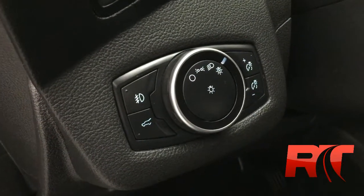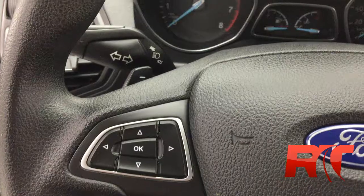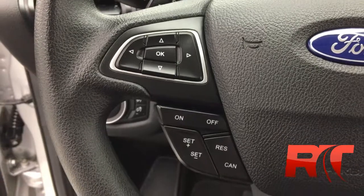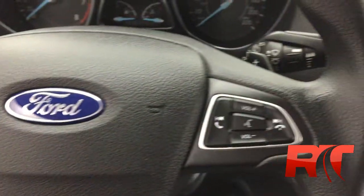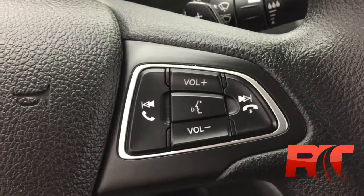To the left of the steering wheel you will find the lighting controls and the power hatch button. On the left-hand side of the steering wheel you will find some display controls, lower left cruise control, and on the right-hand side hands-free and some more media controls.